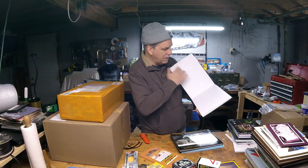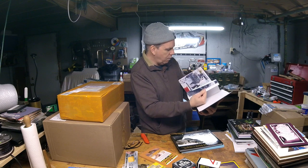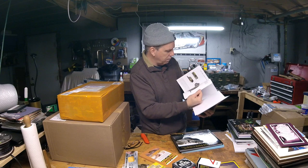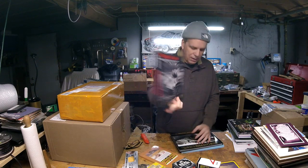We have Panzerwaffe Camouflage: Color and Organization of the German Armored Force, 1917 to 1945 — a very specific time period. It has color and black-and-white photos plus color illustrations. Very well done and detailed, probably with a lot of unique photos.